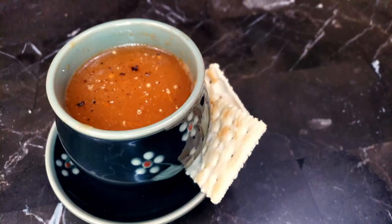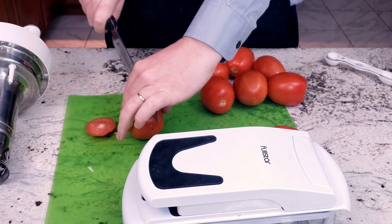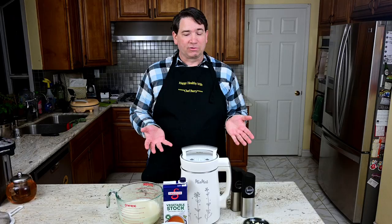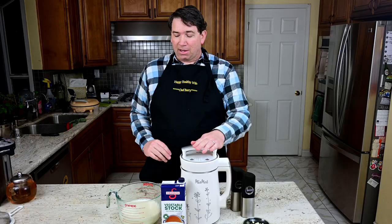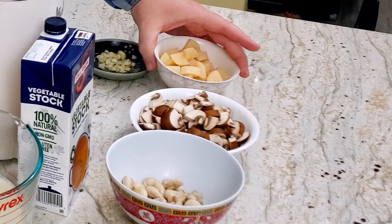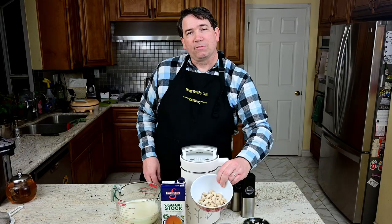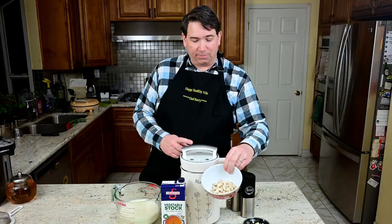Now that you know the trick to clean out hard water deposits, let's take a look at how to make a luscious, tasteful, and beautifully succulent mushroom soup using the Miomat. We're using vegetable stock to keep it vegan, and we might add some of the soy milk we just made. We've got potatoes, Baby Bella mushrooms, cashews to make it creamy, garlic for flavor, and salt and pepper. You're ready to make a wonderful soup.